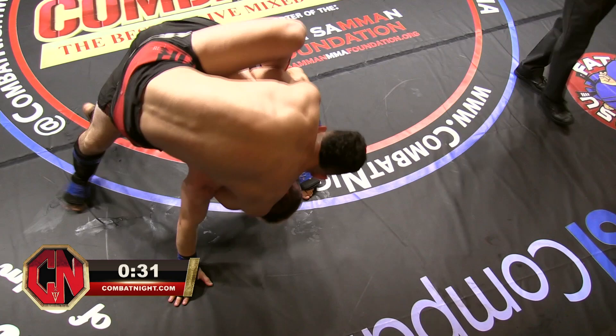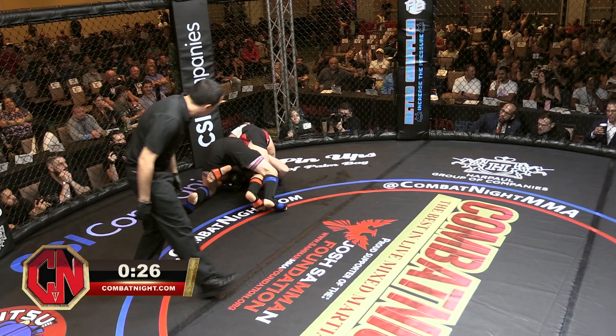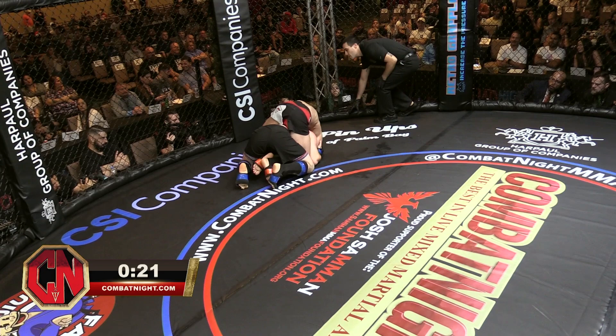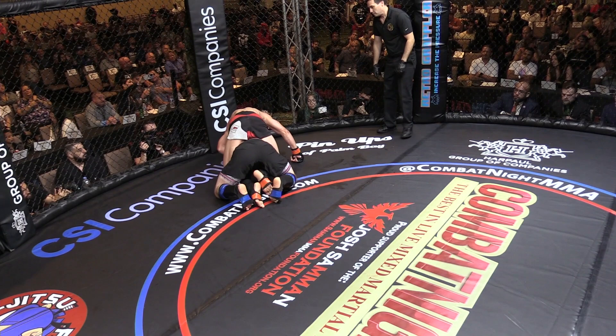Was Ben going for a takedown? Eddie has good balance. He gets the hooks in — he's a little too high so he needs to get his hips back and then he'll be able to spread out. But he might have the choke; you never know, can't tell from over here. Ben has about 10 seconds if he could just hold on.